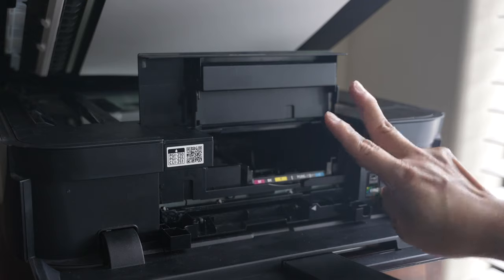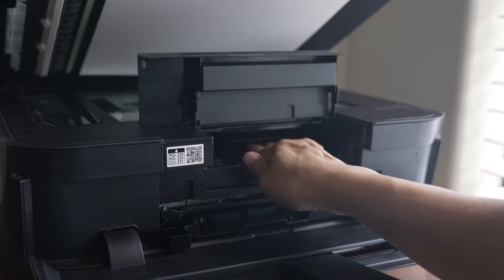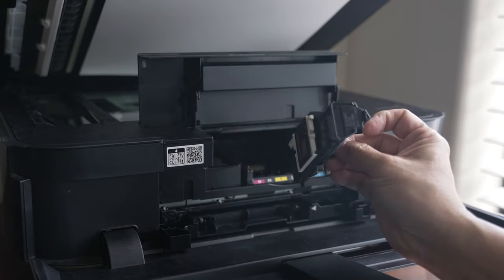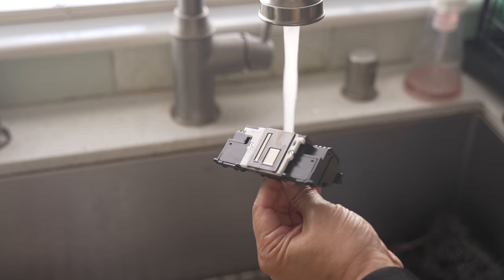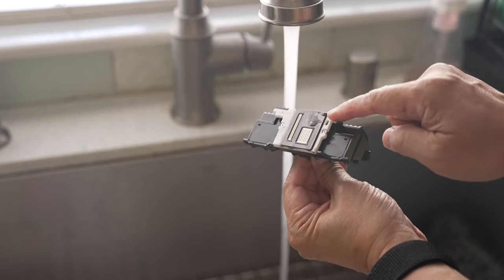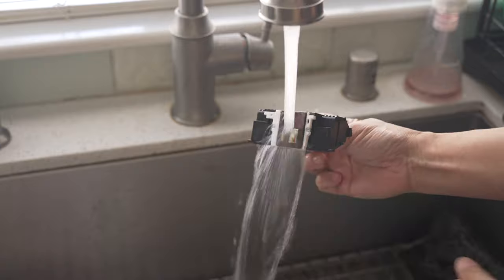Use two fingers to pinch the center tab of the printhead and pull it out. The printhead rotates downwards as it gets pulled out. Fingers can be slippery, so this can get tricky — if needed, a needle nose plier can be used to gently grab the center tab to get the printhead out. Once the printhead is out, rinse it under warm water for a few minutes to get all the inks out. This could take some time depending on how much ink is on the printhead. I also soaked it in warm water for some time.